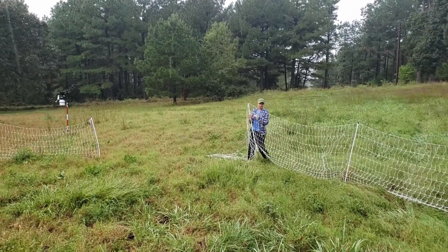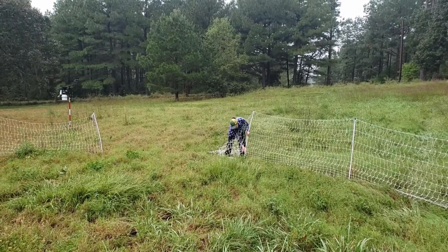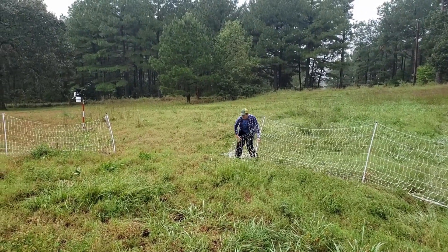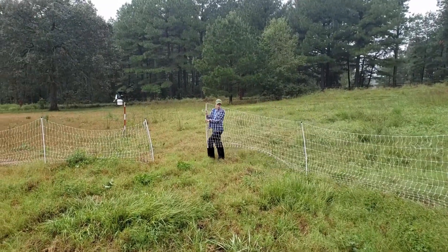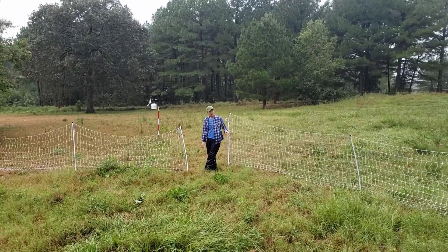When giving our turkeys day range space, I like to make sure they have access to at least one or two big shade trees so they have access to shade, especially in the summertime. They really like dust bathing underneath the trees. If you don't have shade trees, the turkeys will still really enjoy having access to forage outside. Since we use three different sections of netting, we can manipulate where we're putting that fencing to include or exclude certain areas, and if the ends don't meet up perfectly, we can just move a few posts in or out.